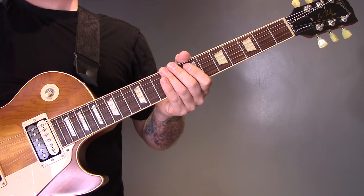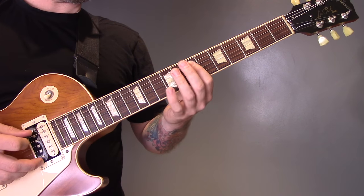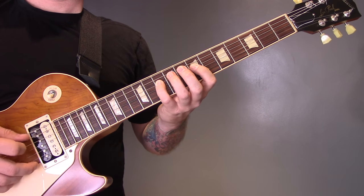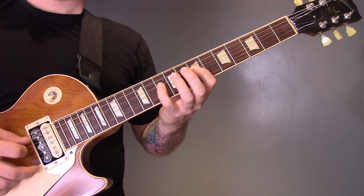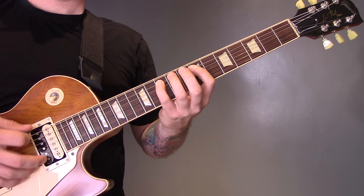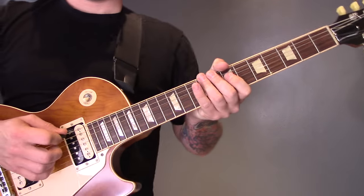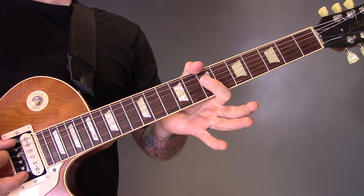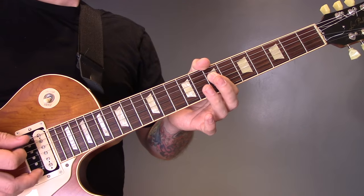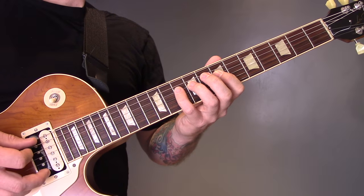Crystal Tears by Nocturnal Depression. The song is in standard tuning and it starts like this. We're playing open A string to 7th fret of the D string — play that twice. Then open A to 9 of the D, then open A to 10 of the D.